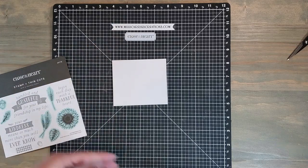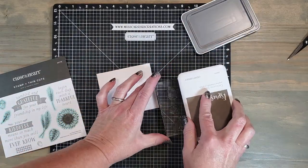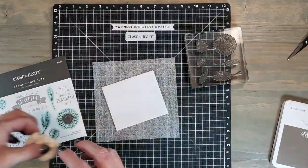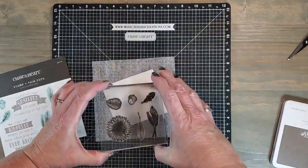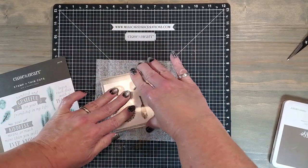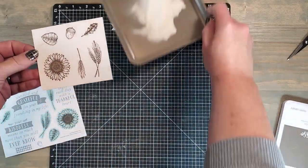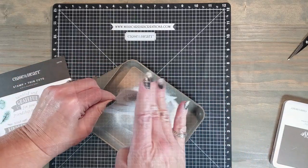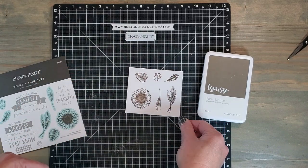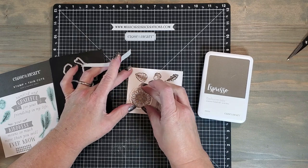I've chosen to use the 'With a Thankful Heart' stamp and thin cut set because I wanted to add some yellow sunflowers. I'm going to be cutting out quite a few of these images, so I decided to cheat a little bit and place all of the images on one block and stamp them all at once. I'm using pigment ink in espresso, which I'm going to heat set with clear embossing powder. Once the images were stamped I sprinkled them with clear embossing powder and off camera I heat set them with the heat tool — so here they are, all ready to cut out using the matching thin cuts.